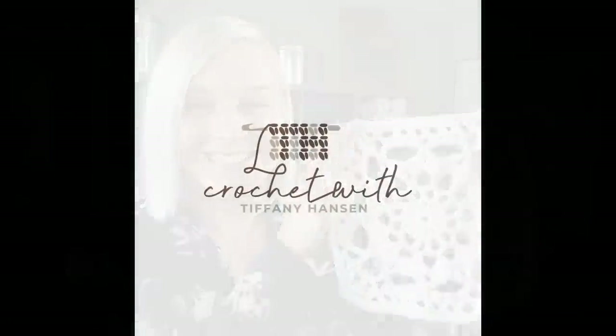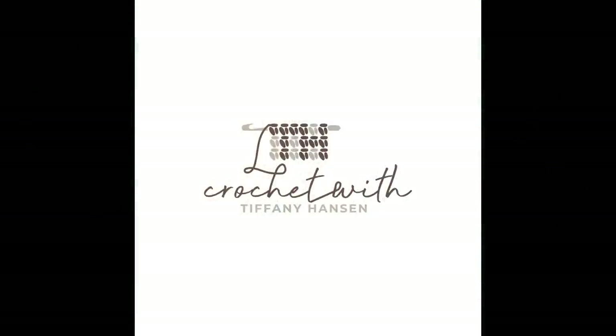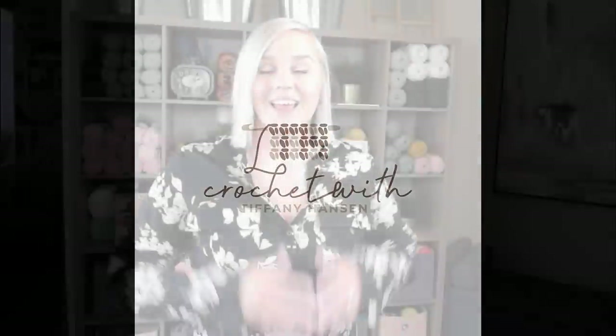This granny square is so pretty. Let's make this. Hi guys, welcome back to my channel. My name is Tiffany Hansen. Thank you so much for joining me today.